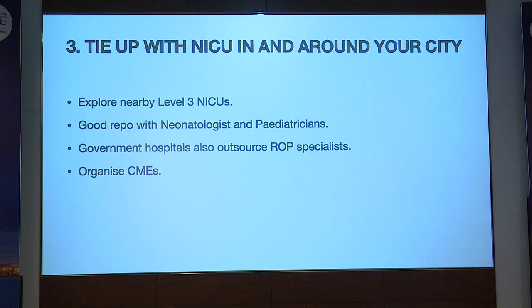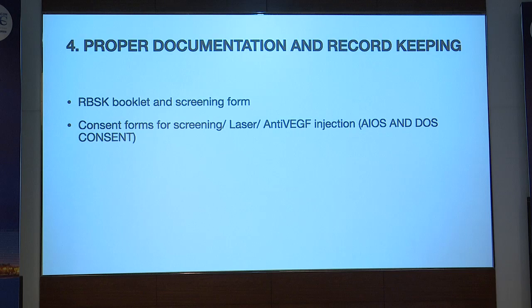It is very important when starting ROP practice to tie up with various NICUs around the city. Know which level 3 NICUs are available, go meet the pediatricians and neonatologists, and explore options for doing ROP practice in their hospitals. I usually go to their NICUs and examine the babies there rather than asking them to send babies to me. Build a good rapport with neonatologists. Many government hospitals don't have ROP specialists and sometimes outsource them. We can also organize CMEs in corporate hospital boardrooms to build visibility.